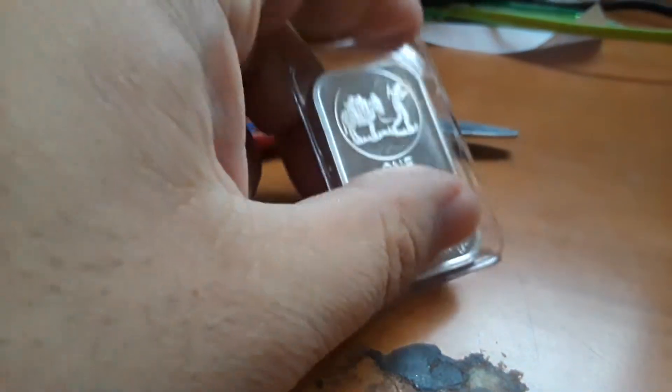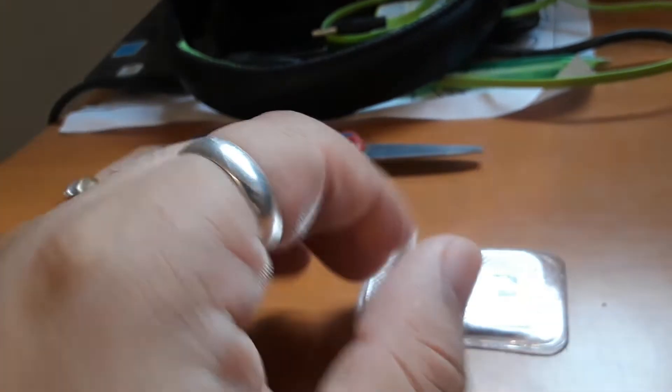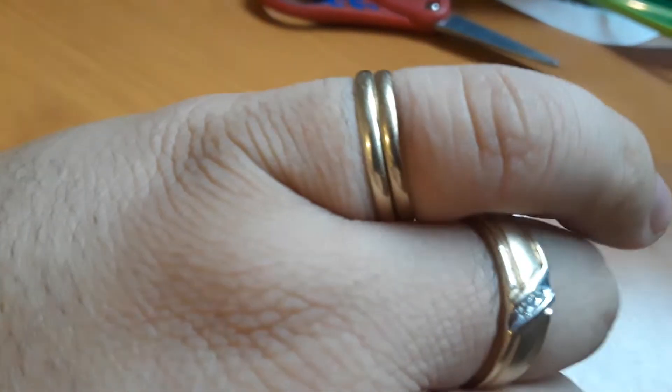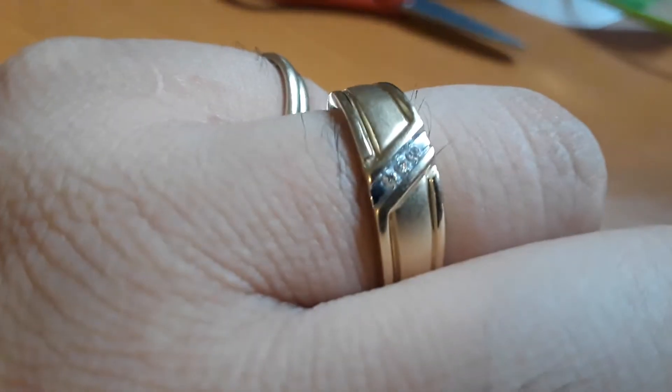I sold them all for like $10 at a pawn shop before, and I want to see how much they'll give me again. Also, for this gold ring — I bought two of them for $150 each, and they said they'd only give me like $50 for both of them, so I want to see what they offer for this one too.